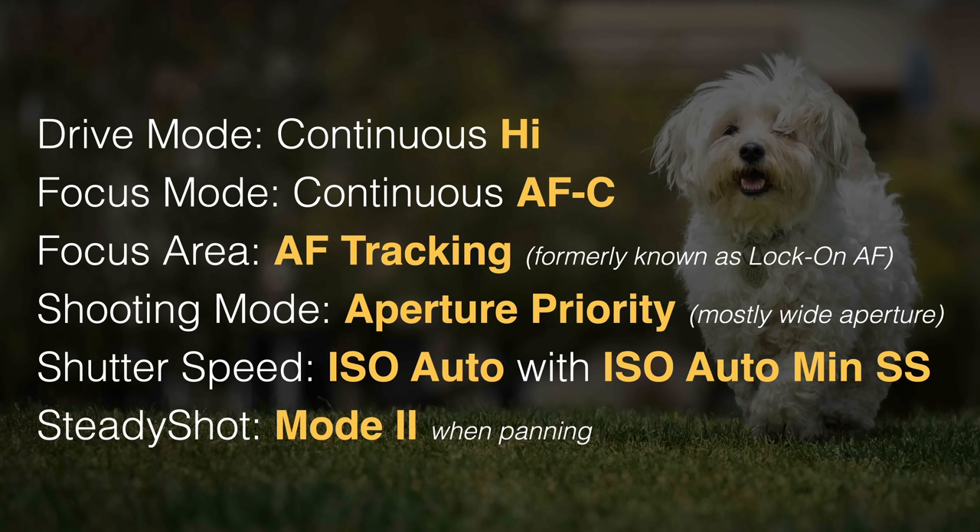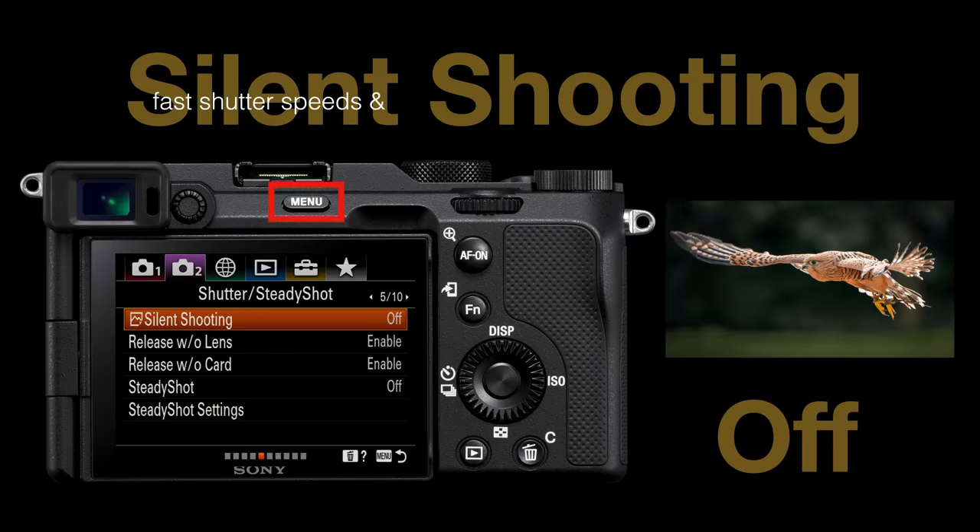If we have a steady shot on the lens, we're going to switch that to mode two, which basically disables the horizontal panning stabilization, allowing us to smoothly pan with our fast-moving subjects. If you don't have a steady shot setting on the lens, we're going to switch that off on the camera. It's also very important that if you have silent shooting enabled, we need to switch that off when shooting fast-moving subjects, otherwise we're going to get shutter distortion on our fast-moving subjects.